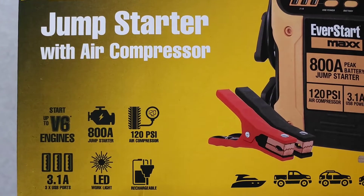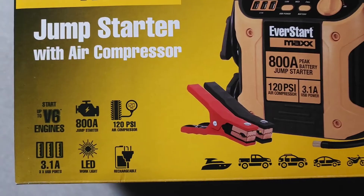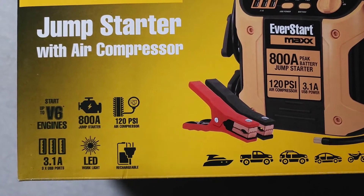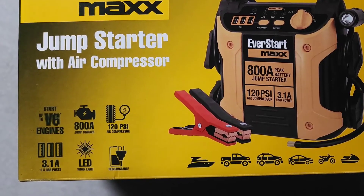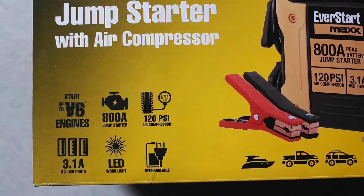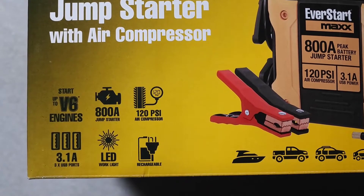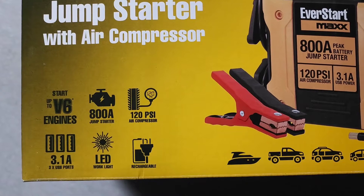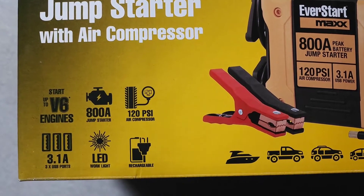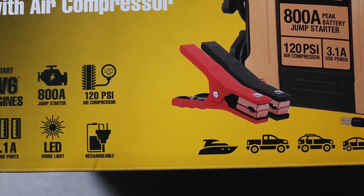It starts up to a 6-cylinder engine at 800 amps, and 120 PSI for the air compressor for your car, so it will fill air fast in your tires and also for bikes as well. It has 3.1 amp USB ports on here to charge your phone and portable battery banks.